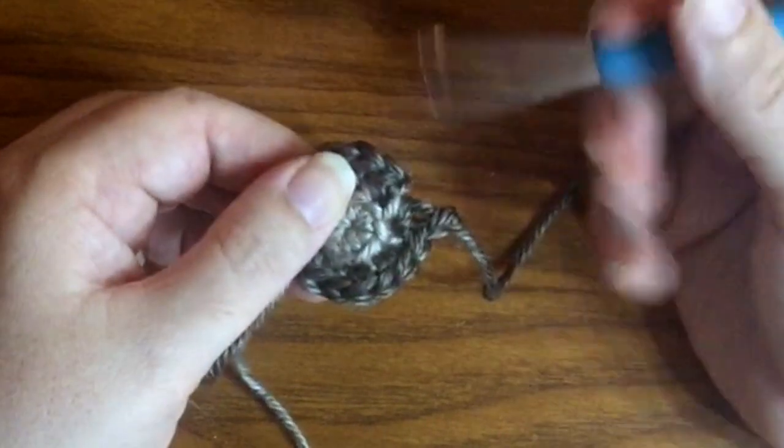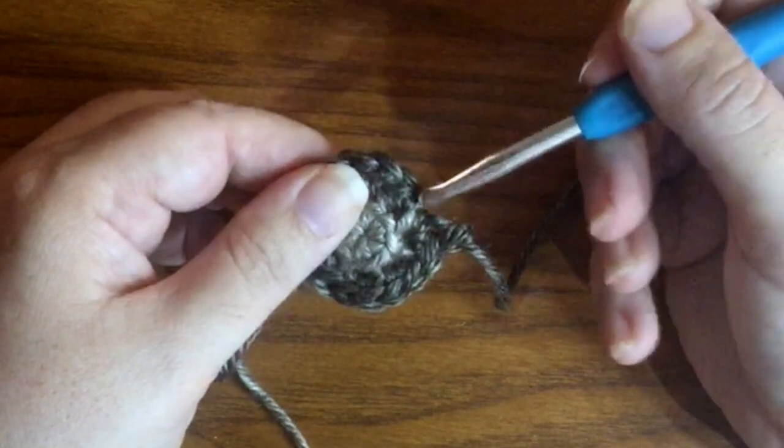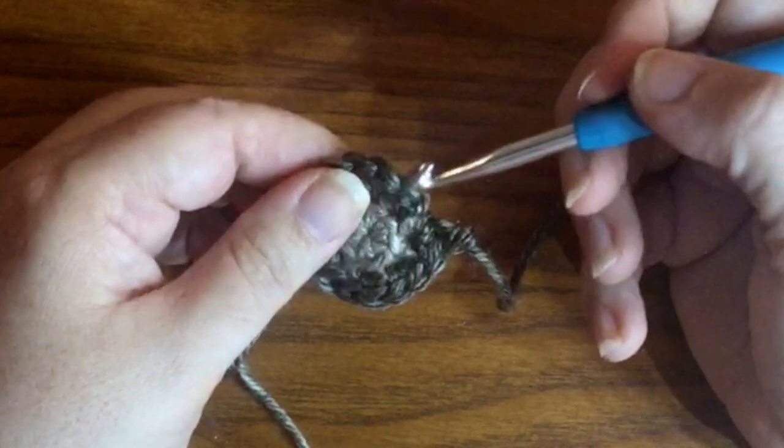You'll notice I have that chain stitch I joined with - that's what we're going to skip, because there's no real top to the stitch. It's just how we connected and joined the yarn in.